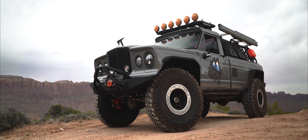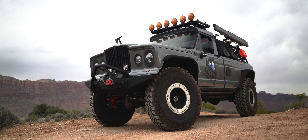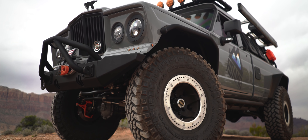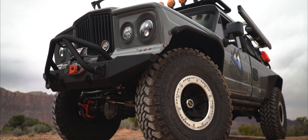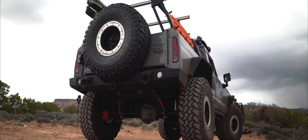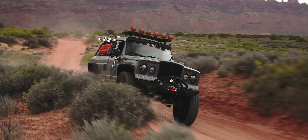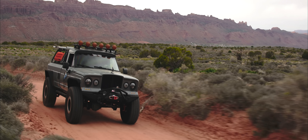This vehicle is a 1974 Jeep J20. It started as a piece of junk that my cousin bought for a thousand bucks. He texted me and said, 'Hey, what's this worth?' and I said, 'A thousand bucks.' He said, 'That's all I paid for it.' So we decided to do something with it and created what we think is something really awesome — one of a kind. At first I was like, I don't know, I love the front end, it had the razor grill on it, which is okay, but the iconic Rhino grill was my favorite.